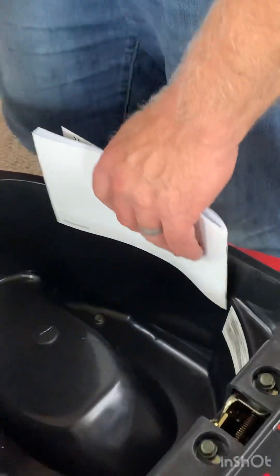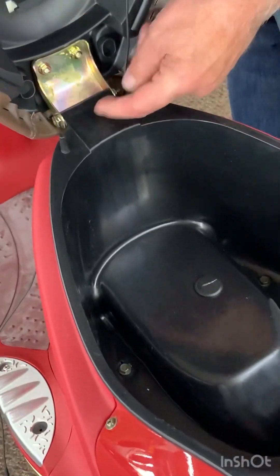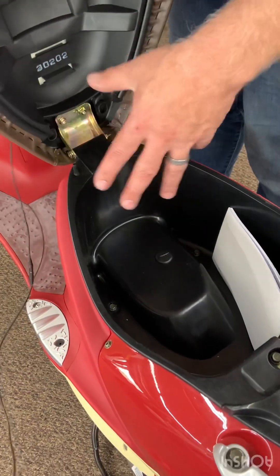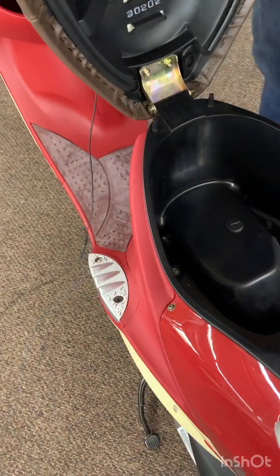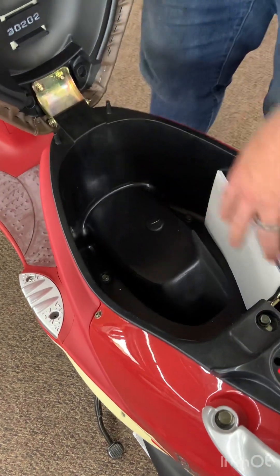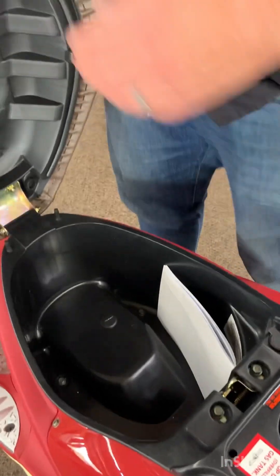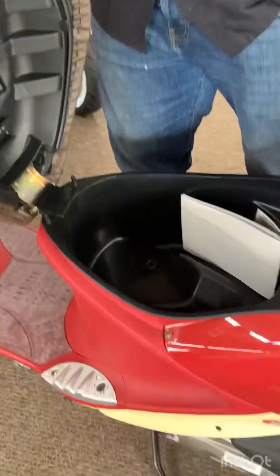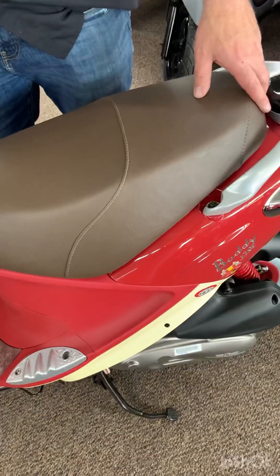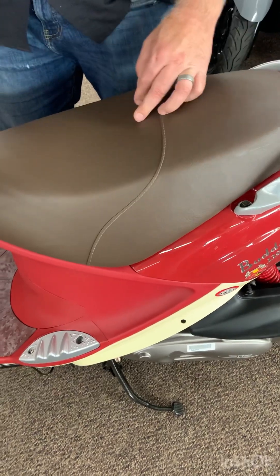In here you've got your storage compartment. You can hang a helmet by the D-ring from either or both of these posts. When you close the seat, the helmet will be outside but it will be secured to the bike. You can also keep things under here — whatever you want. To close the seat, rather than slamming it down, just drop it down gently and then press right here and that will latch it.